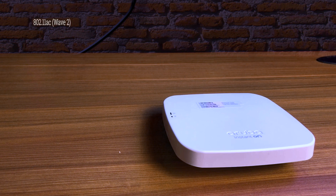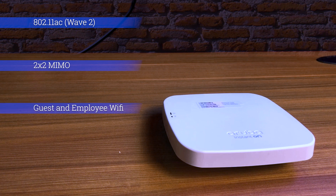The AP-11 has 802.11ac wave 2, 2x2 MIMO, separate guest and employee Wi-Fi, and can be remotely managed and monitored.